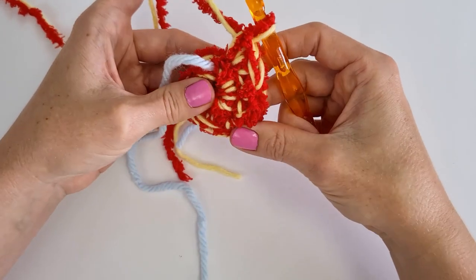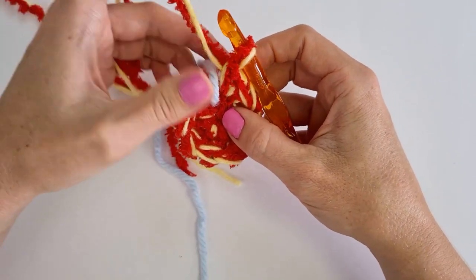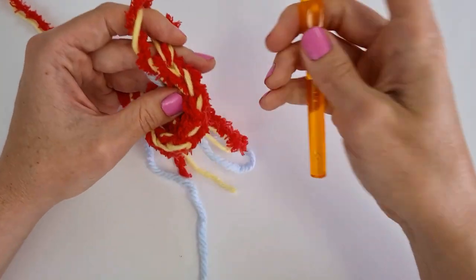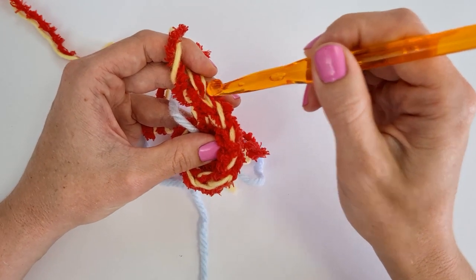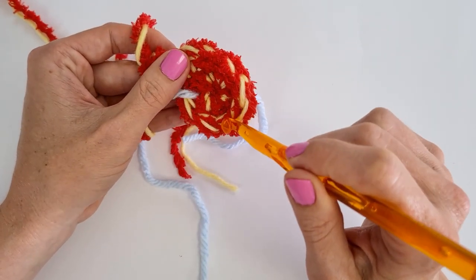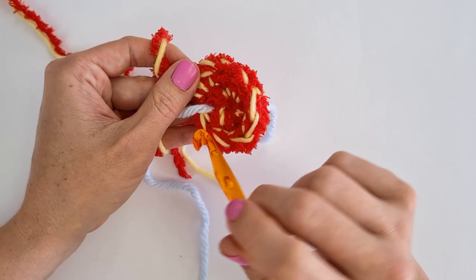Row two is complete — I can tell very easily because I've reached my running stitch marker. Because of the running stitch marker I can also tell very easily where the first stitch of the row is, so that's where I'll start the next row. The stitches are very clear and easy to see. If I wanted to count them I can clearly see: one, two, three, four, five, six, seven, eight, nine.